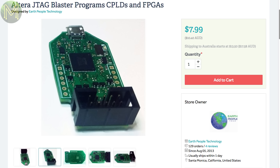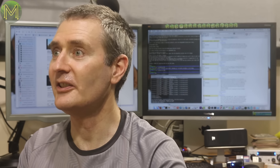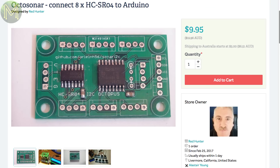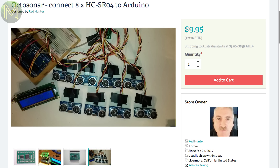Note that it's not compatible with Linux. What? Really? Why is it on this list then? The Octosonar is a small board designed to control up to 8 HC-SR04 ultrasonic range sensors over I2C. It handles all the complex timing and interrupts for you, so just plonk it into your uber robot and away you go.